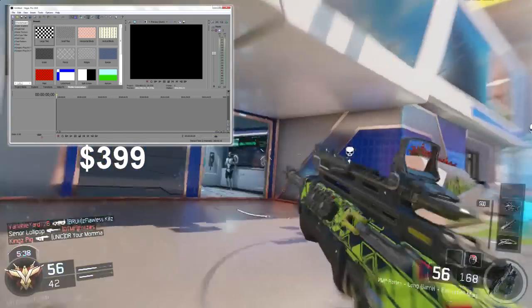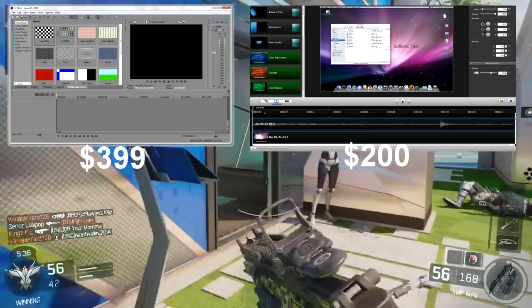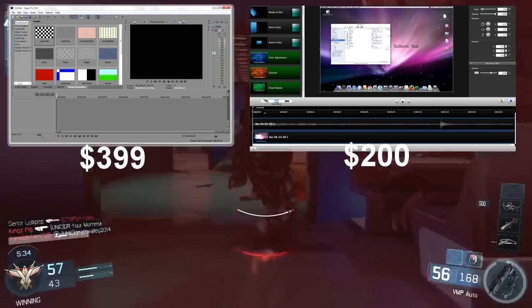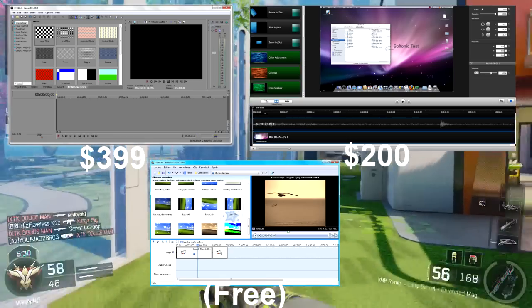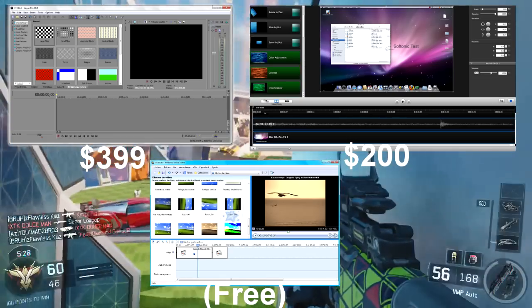Camtasia starts at $200 — it's easy to use. The next option is Windows Movie Maker, which is free and easy to use. It's not the best, but it's good for just starting off on YouTube.